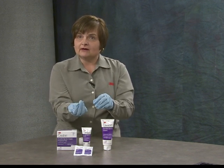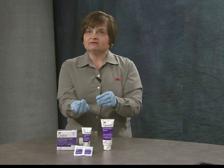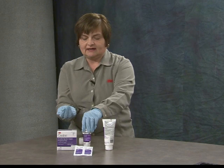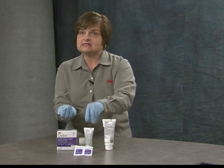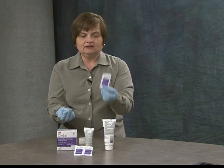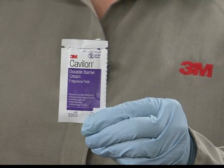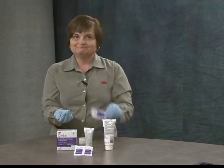That concludes our explanation and demonstration of Kavalon Durable Barrier Cream. The product in both the large and the small tube features instructions on the label for use. In addition, there is a unit dose sachet packet, which is very useful for incontinence care. Thank you.